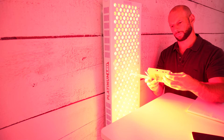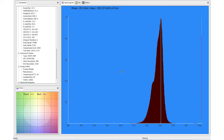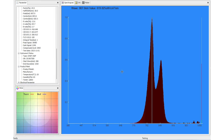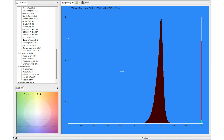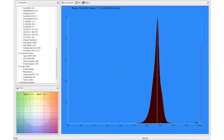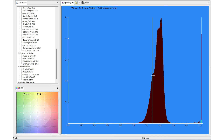Running the red LEDs first, there's a peak at 630nm and a second peak at 660nm. Switching to near-infrared only: as I move across the face of the panel the graphs change considerably because 80% of the near-infrared output goes to 850nm, with the remaining 20% split between 810nm and 830nm. That's why we don't see much 810 or 830 on a single reading, but this graph does a good job of showing all three.